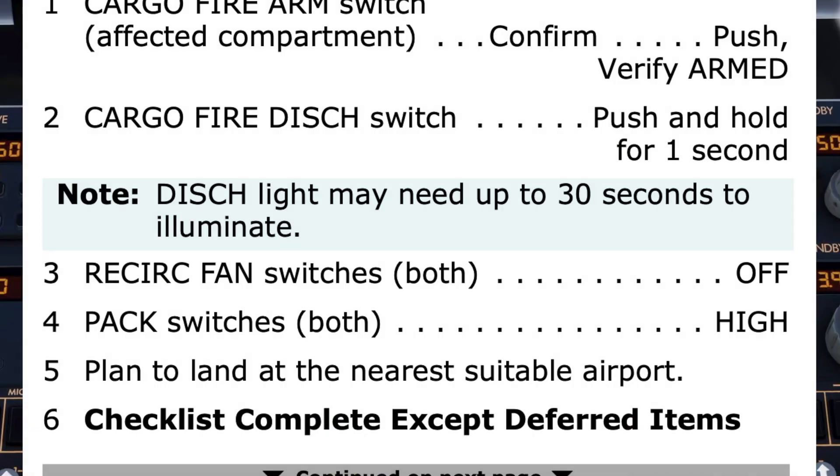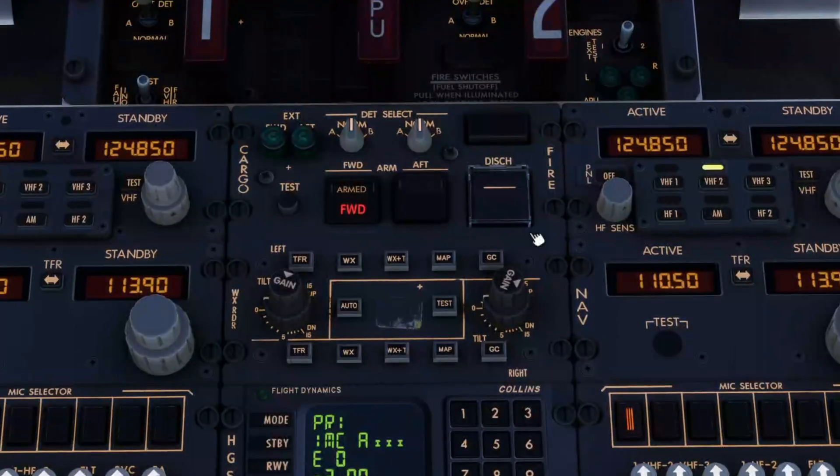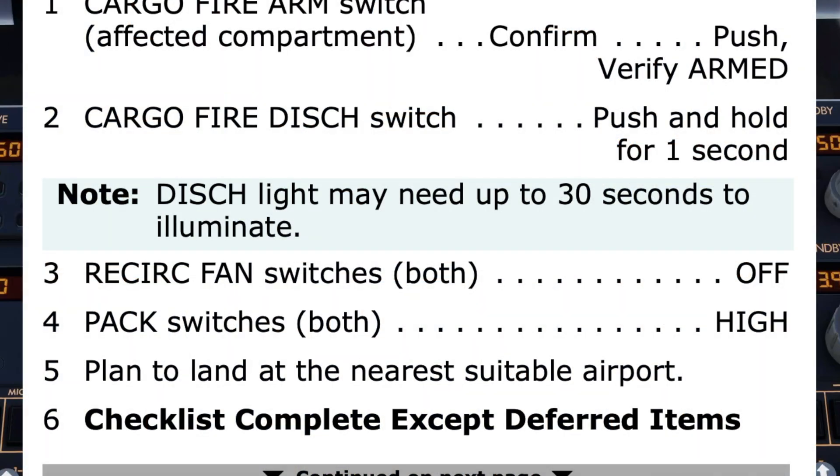Step 2: Cargo fire discharge switch — push and hold for one second. Note: discharge light may need up to 30 seconds to illuminate.